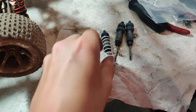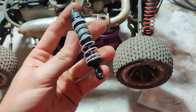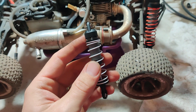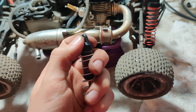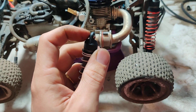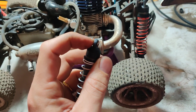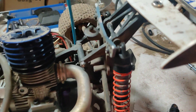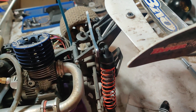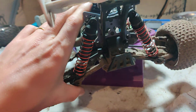I had some of these laying around — not these specific ones but Traxxas shocks. These are just from a Rustler VXL and you have to get the ones with these caps, not the old style. This is the relatively newer style. If you just pop that ball end out, it actually snaps right onto the Beo mount, which is pretty handy.